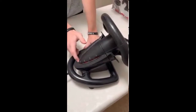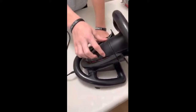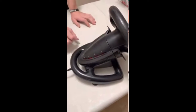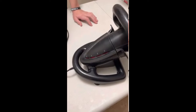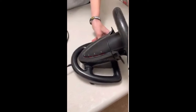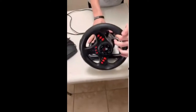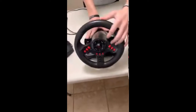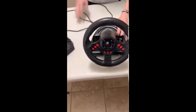These numbers represent the sensitivity mode: one is Arcade, two is Pro, and three is Expert. And then it's 90 degrees to the right and 90 degrees to the left, which gives you 180 degrees of total rotation.